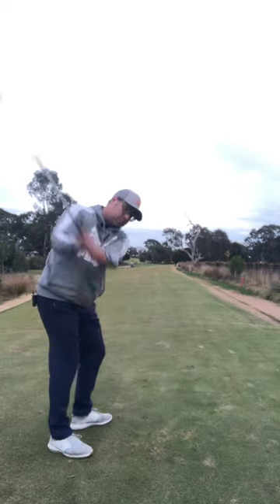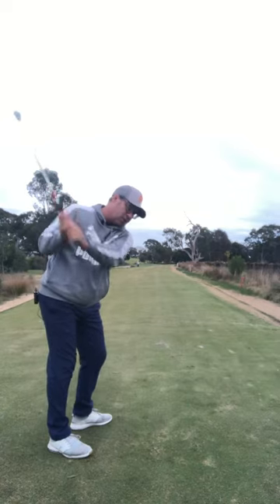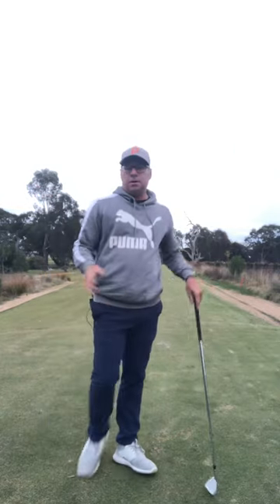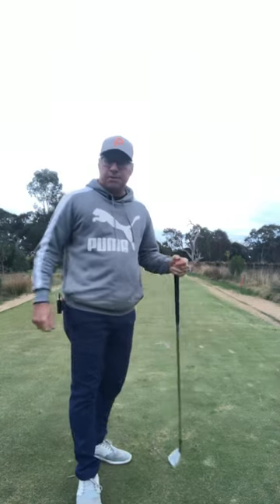So you've got Justin Thomas who goes up nice and high, Adam Scott and Justin Rose over the right shoulder, and Matt Kuchar — and Anna Barnler is another one — quite flat. There's no point in Justin Thomas trying to swing his arms down like Matt Kuchar; it's not going to match his pattern. That's why you test and measure.